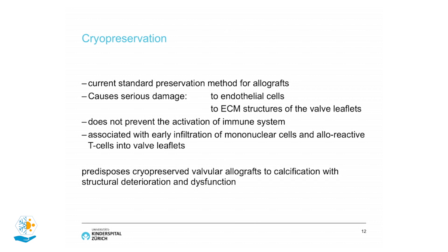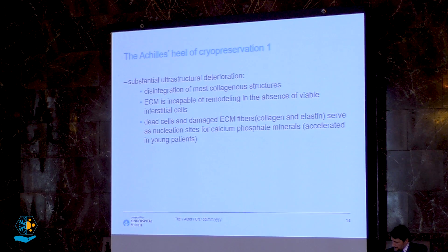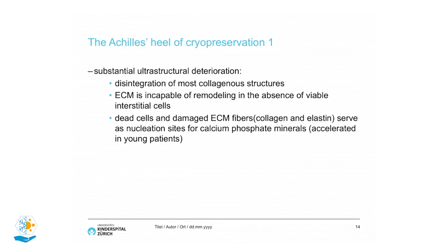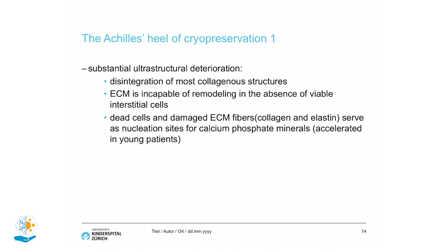Standard preservation techniques cause serious damage to endothelial cells and extracellular matrix structures of the leaflets, and do not prevent activation of the immune system — so all these patients get an immune reaction. Cryopreserved valves are therefore predisposed to calcification and structural deterioration and dysfunction. The Achilles heel is disintegration of most collagenous structures, ECM, and other structures which predispose calcium formation.